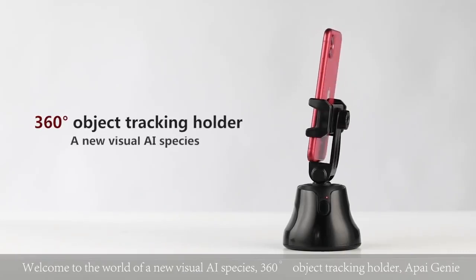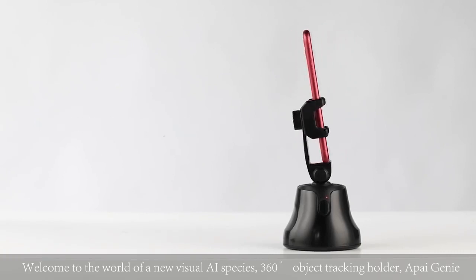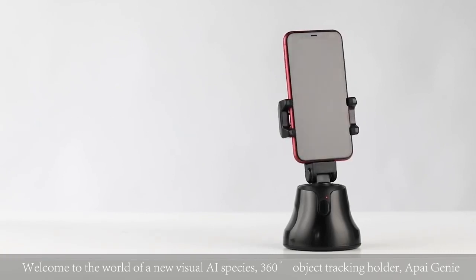Welcome to the world of a new visual AI species — the 360-degree object tracking holder, ApiGenie.